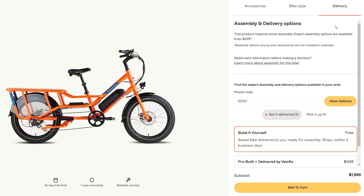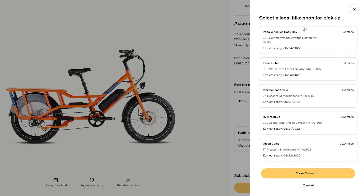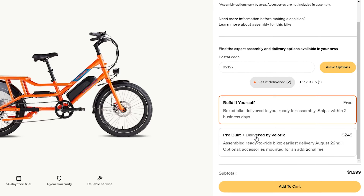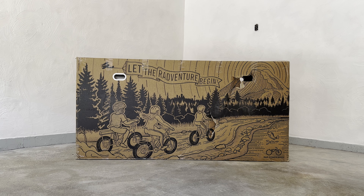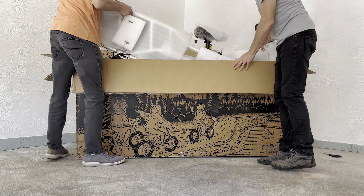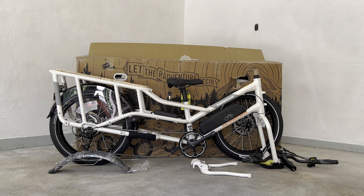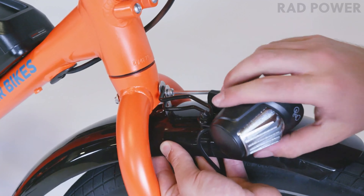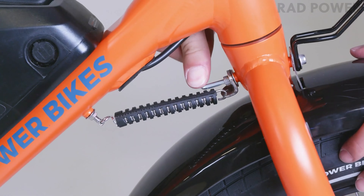For shipping and setup, you can choose to have your bike shipped and assemble it yourself, or have it assembled and pick it up at a local bike shop for an extra $200. They even have a mobile service available in certain cities through Velofix, which will deliver the bike fully assembled for $250. We chose to get ours shipped and assemble it ourselves. It ships in a large box with the bike neatly packaged inside. For assembly, you'll need to install the handlebar, front wheel, and the front mud flaps. It's pretty straightforward, and Rad Power has a great installation video that shows you how to do it step by step.